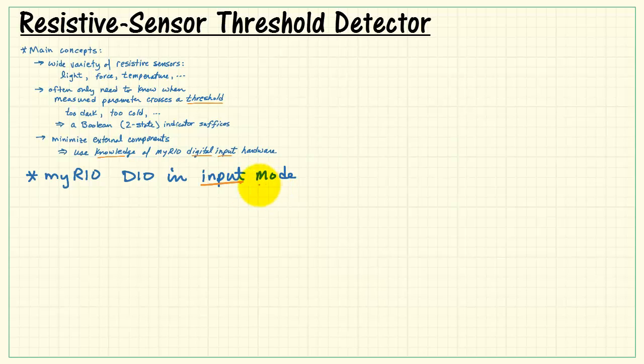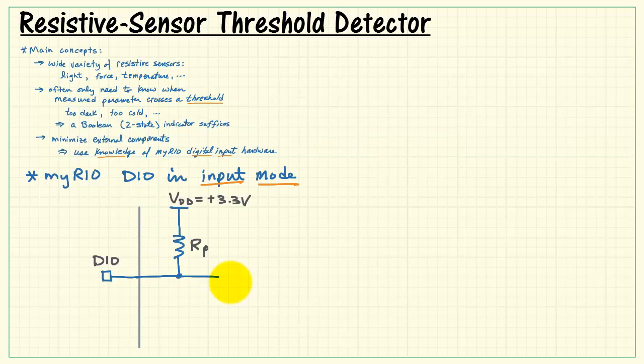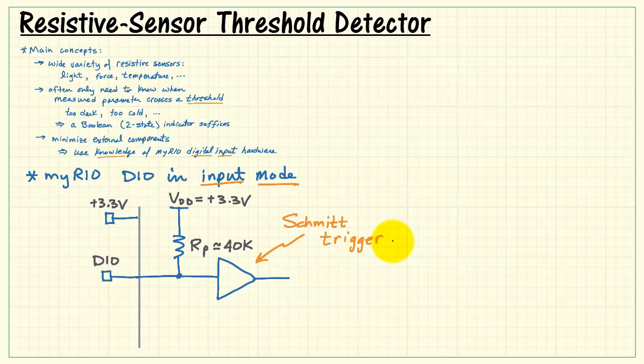To better understand the MIRIO DIO in input mode, we have our DIO connector. Here's the boundary with MIRIO. On the MXP connector, we have a pull-up resistor to the supply voltage of 3.3 volts — the same 3.3 volts available on the output power supply on the connector. This pull-up resistance is about 40 kiloohms. After this, we have a Schmitt trigger.